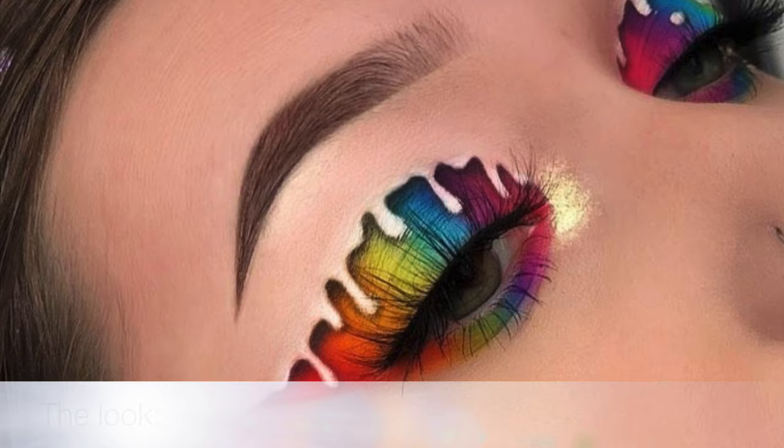Hi everyone, welcome to my first YouTube video — this is really out of my comfort zone so if I am a little bit awkward, I'll come out of my shell. I'm recreating a rainbow drip look on my eyes today, which I will put in the video once I've said what I've got to say. I hope you guys enjoy, hope you can follow me on my journey, and let's get straight into it.